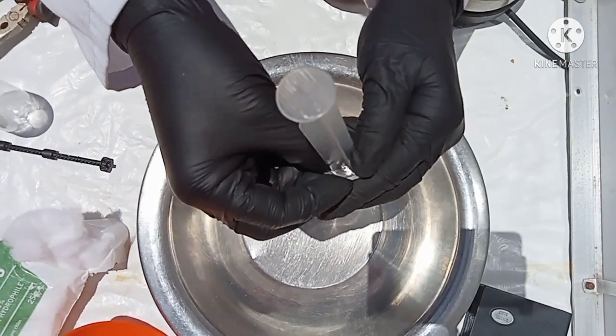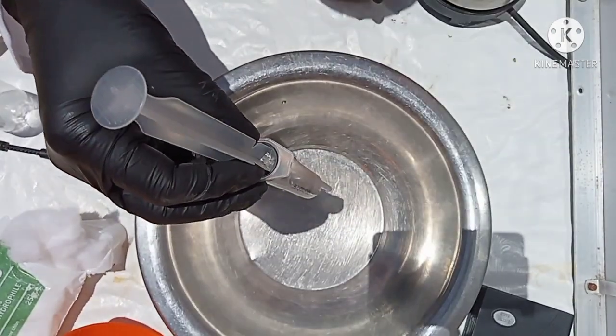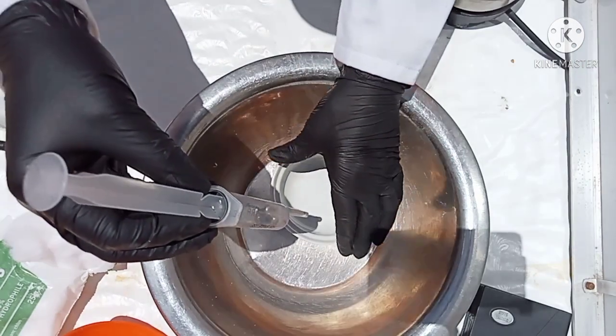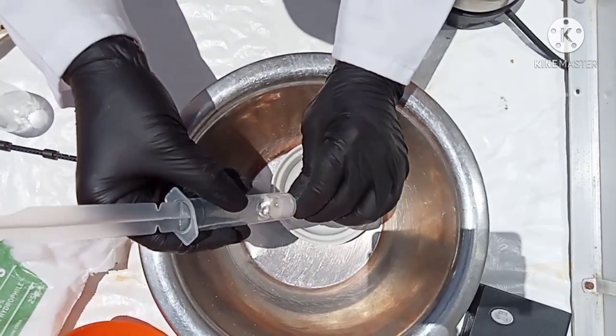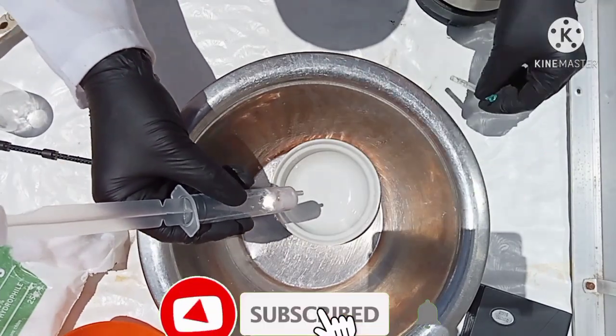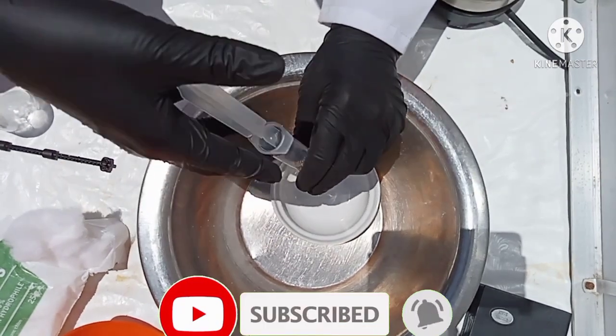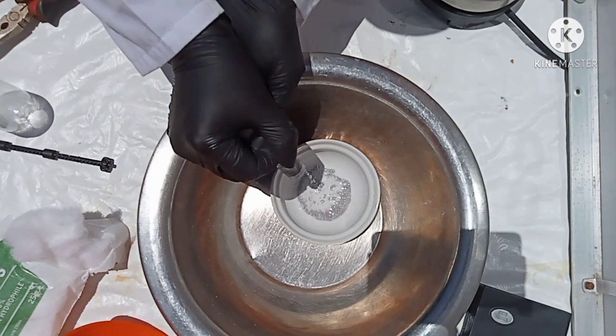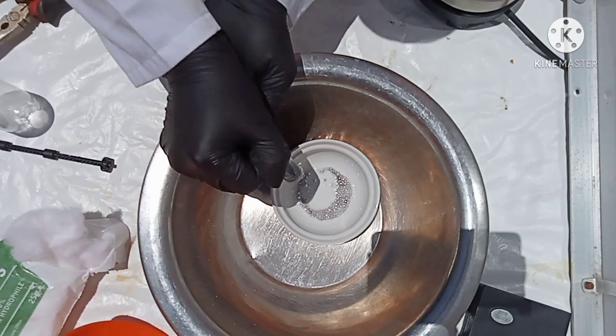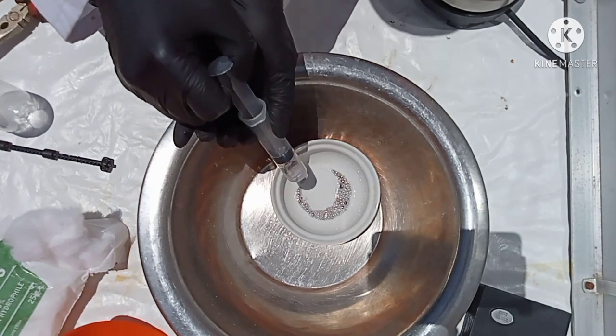The fourth step is that the amalgam is subjected to squeezing to remove as much mercury as possible. The old-timer's method was to squeeze the amalgam through a chamois by placing the amalgam in the chamois and twisting it into a ball tighter and tighter. The mercury would sweat through the chamois, leaving behind the gold and some mercury.